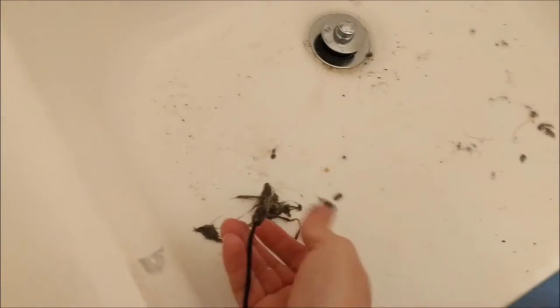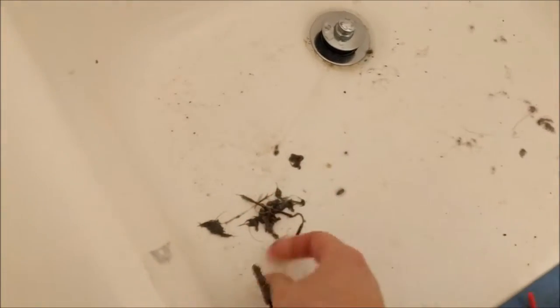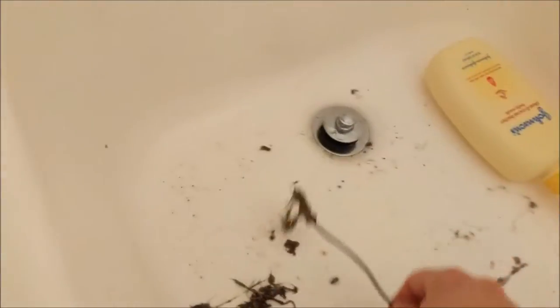Looks like it needed to be cleaned even more than just me running that stuff down there. Let's try this again on that same spot. I'm not able to get it to go very deep. Getting a little bit — let's push it down here. It's not going in very deep at all. Nice, that's a nice chunk.